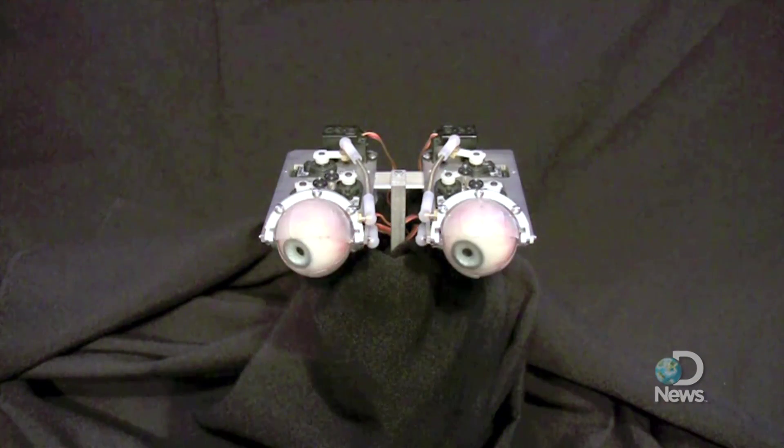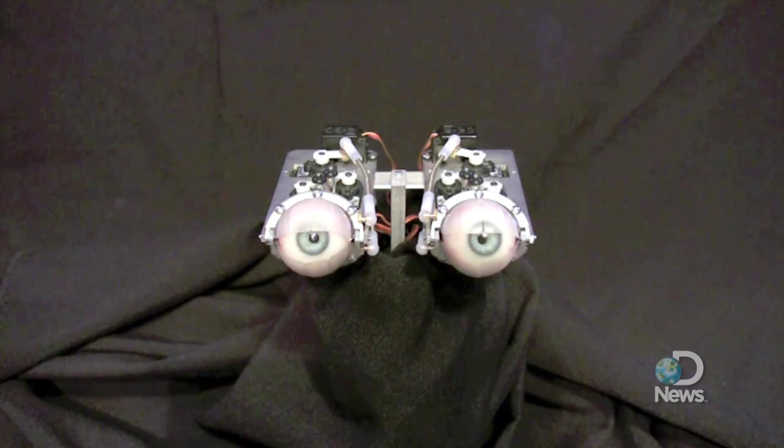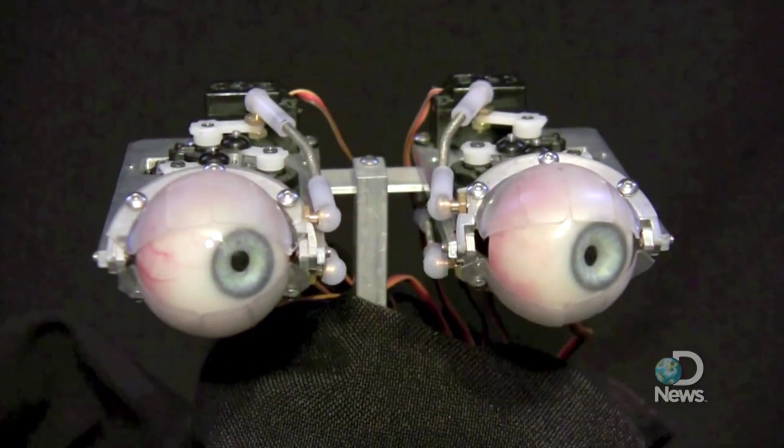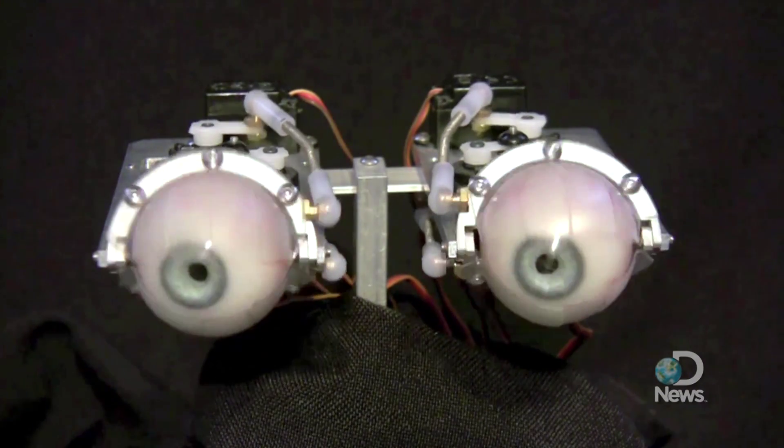Perhaps you've seen this video online. It shows a pair of ultra-realistic animatronic eyes looking around and blinking. The eyes were designed by special effects builder Dan Thompson. To find out exactly how he made these robot eyes so creepily realistic, we called him up.